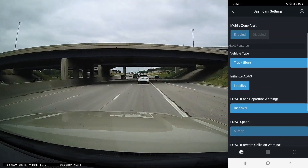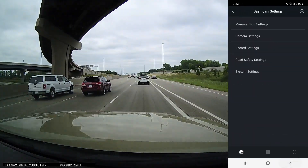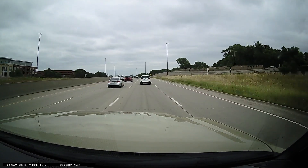In my state we don't have speed trap cameras that can give you a ticket for speeding — it's considered unconstitutional — so I have no way of testing that feature.